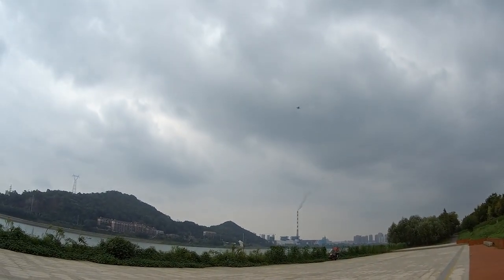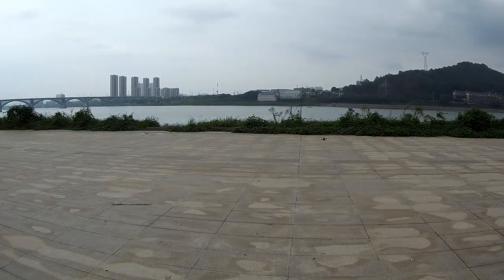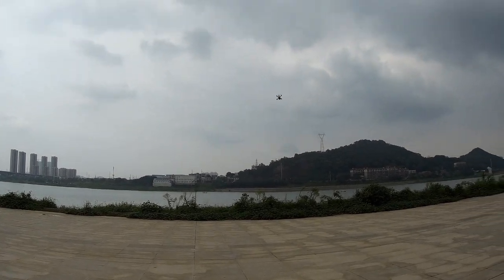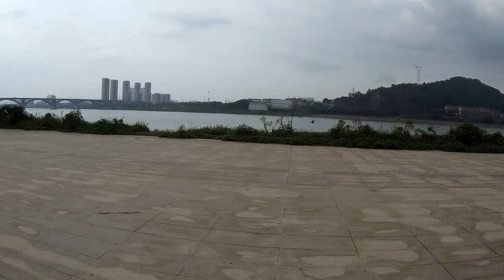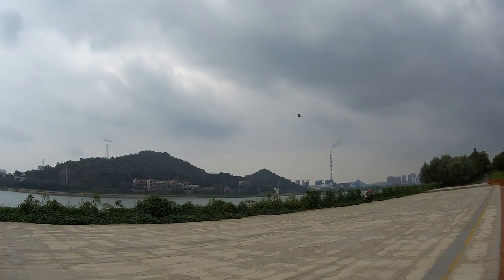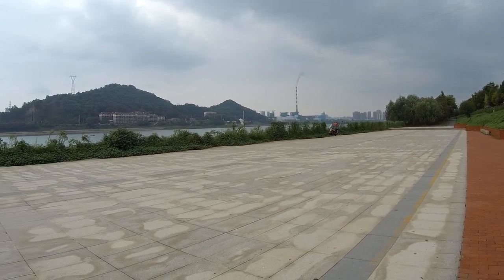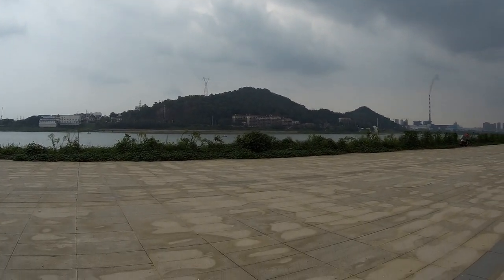Flip rate is really nice. I was inverted for a moment there. So yes, flip rate is really nice with this stock tune. Nice — nice to do aerobatics. So far I'm feeling the tune is really nice. Oh, that could have been bad — balanced the prop a little bit, not an issue. I'm just enjoying the line-of-sight aerobatics today.